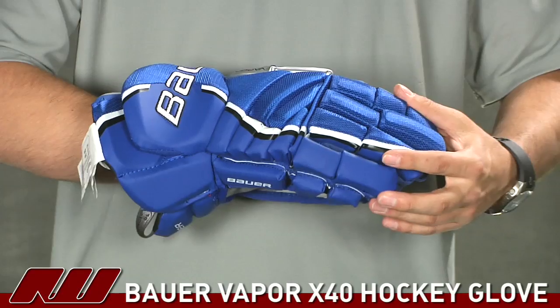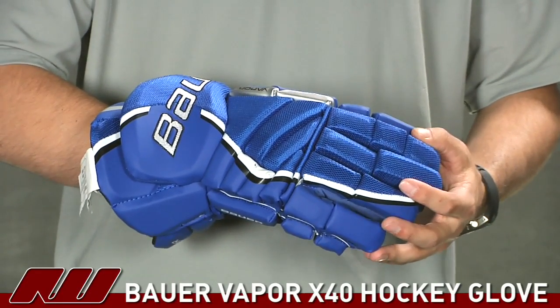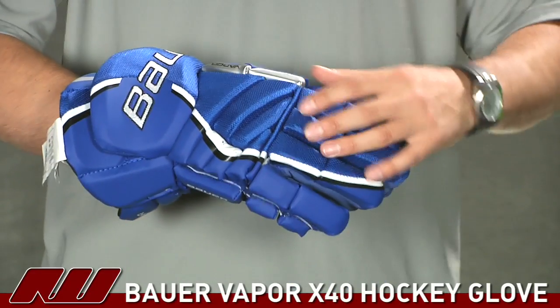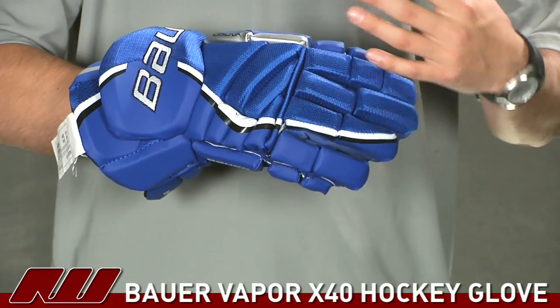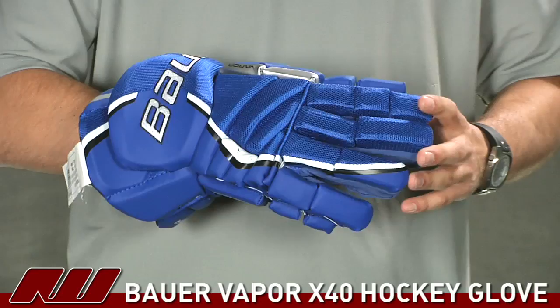Starting on the exterior, they've used a combination of materials — pretty similar to what you saw on the X60 glove. Right down the center is a nice cable knit material that offers great durability as well as better breathability, helping the glove dry a little better. It's also really light, giving the glove a nice light feel.